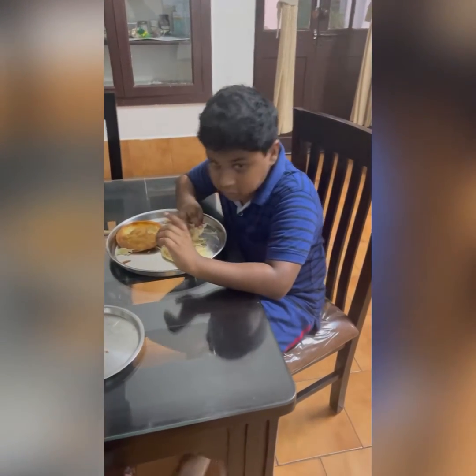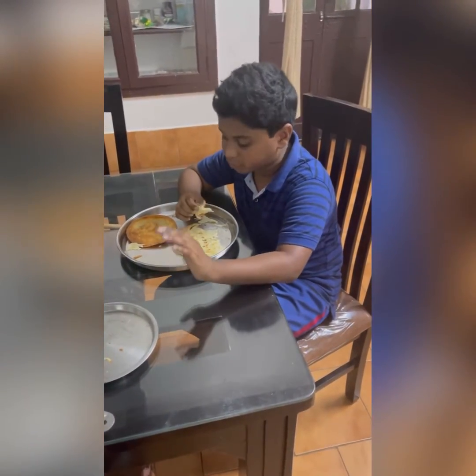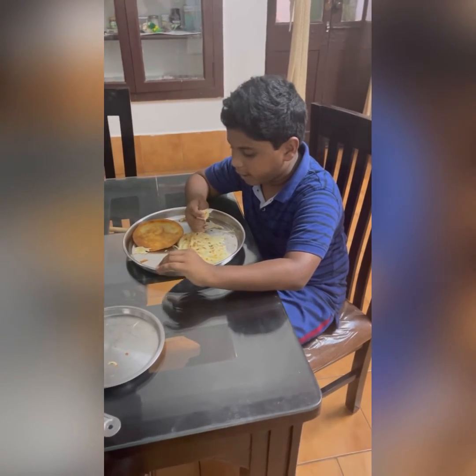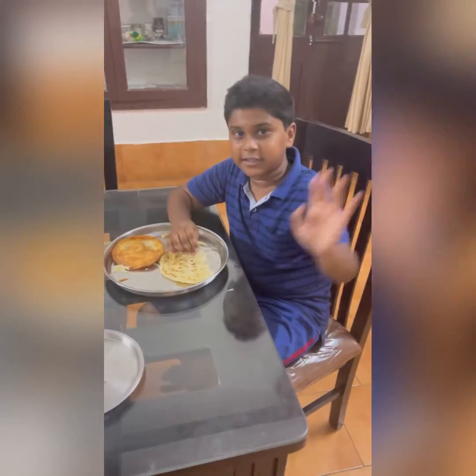Guys, super drive it, super. If you like this video, subscribe. Bye guys, thank you.